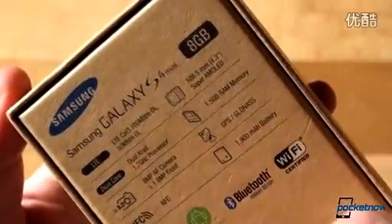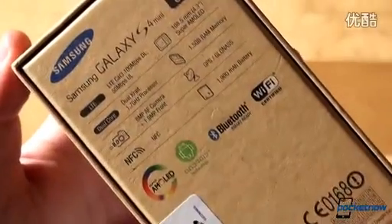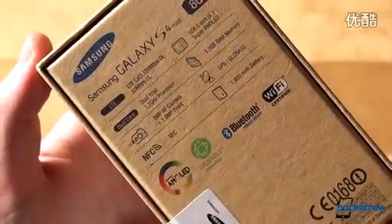There's nothing really interesting going on on the sides except more branding, and the back calls out some specs like the LTE capabilities, Super AMOLED screen, a 1.7GHz dual-core processor backed by 1.5GB of RAM, as well as the usual suspects including a 1900mAh battery.